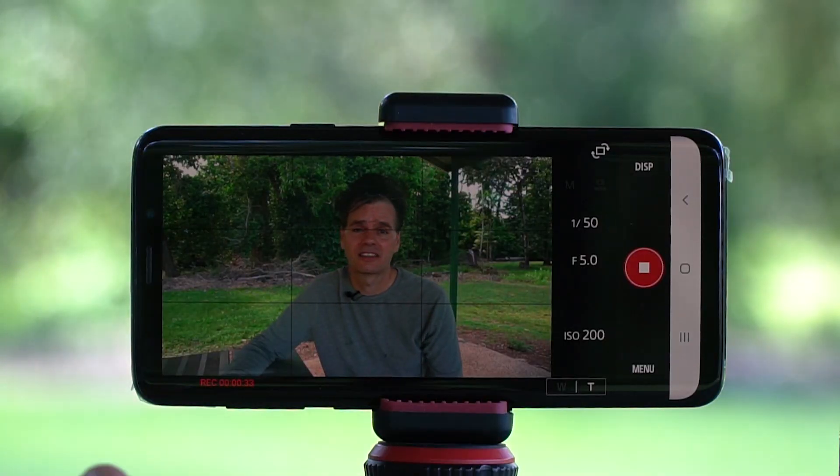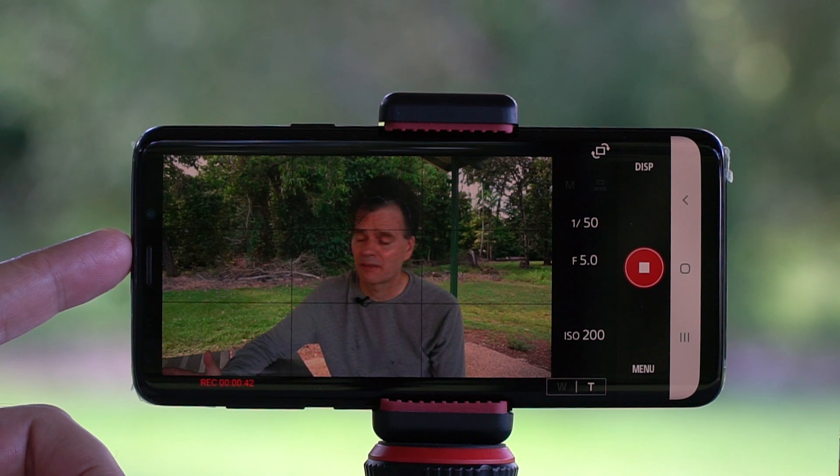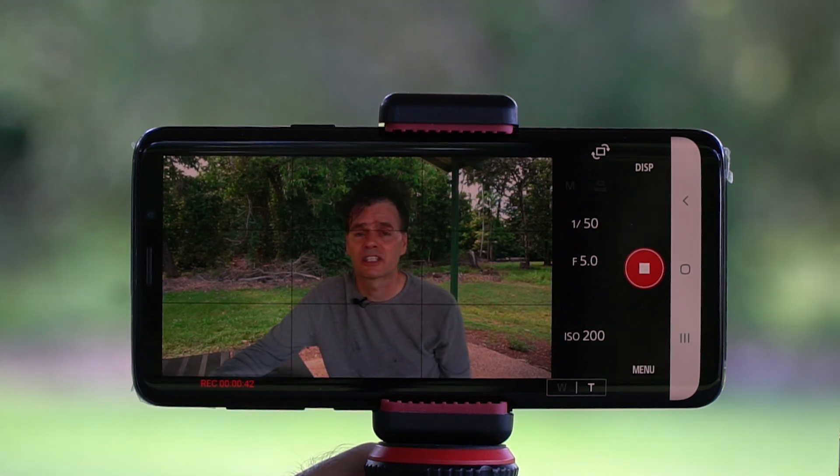I've chosen to go to a national park to test out the features of using my smartphone as an external monitor. The first thing you can do is frame yourself. I have the Alpha 6400, which has a selfie flip screen, so I'm able to do that — but if you didn't have that feature, the smartphone could actually help you do that.